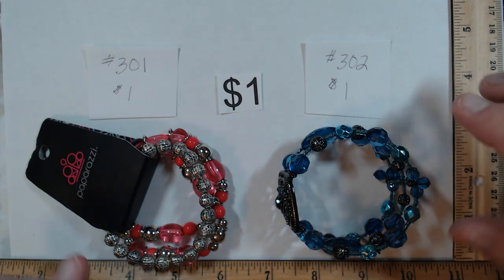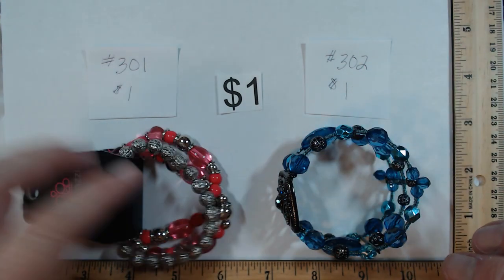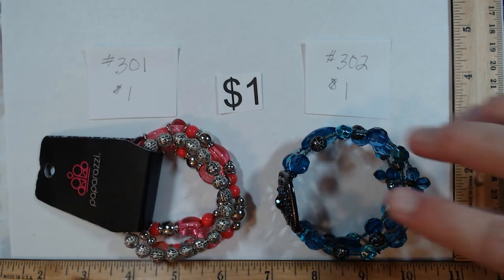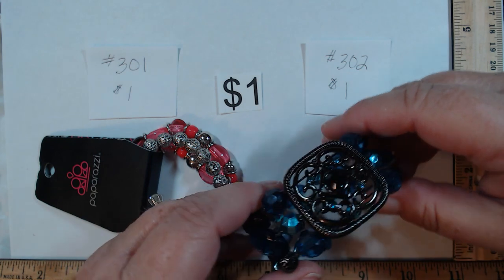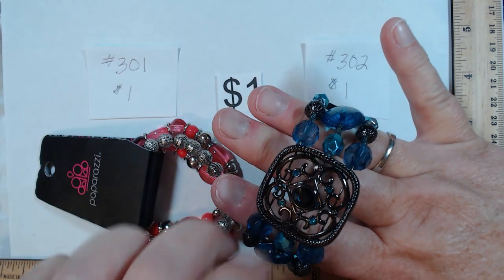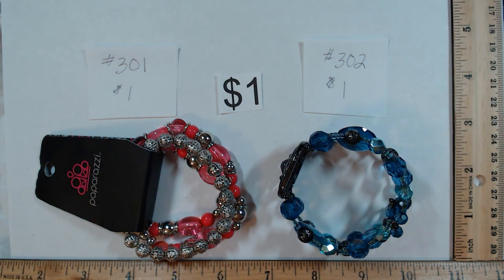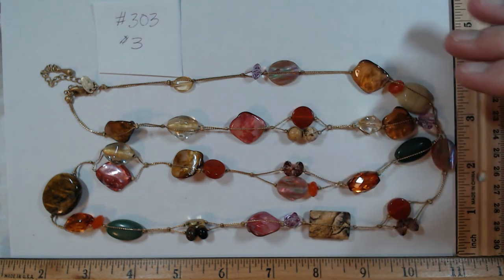We haven't hooked up the printer so we're writing numbers out — just go with it. 301 is a set of three stretch Paparazzi bracelets in pink and silver — cute colors, a dollar. 302 may be artisan made or commercially made, but it has a nice stretch, a nice center medallion, and great beads. If you don't like it, repurpose it. Also a dollar.